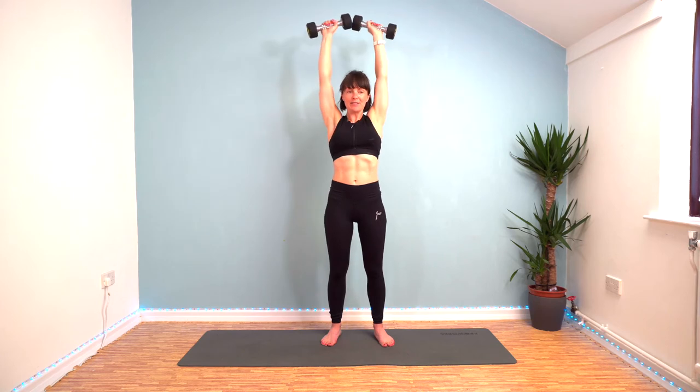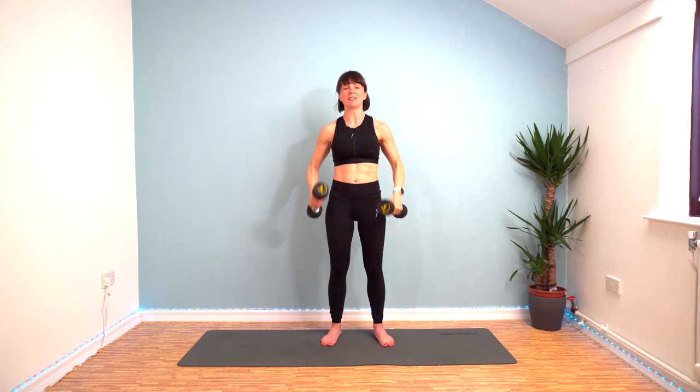So tuck your pelvis in, tip it forward and keep your core solid. That's two rounds done.